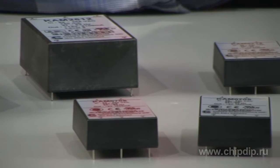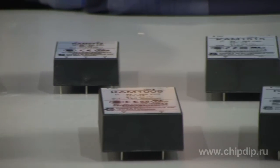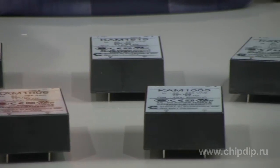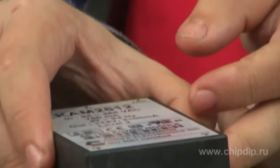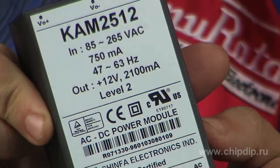AC-DC converters of the KAM series have a casing that can be mounted onto circuit boards. Their power ranges from 7 to 30W. The key features include a multipurpose input for AC from 85 to 264V and DC from 120 to 370V, a built-in input filter and a preventer.